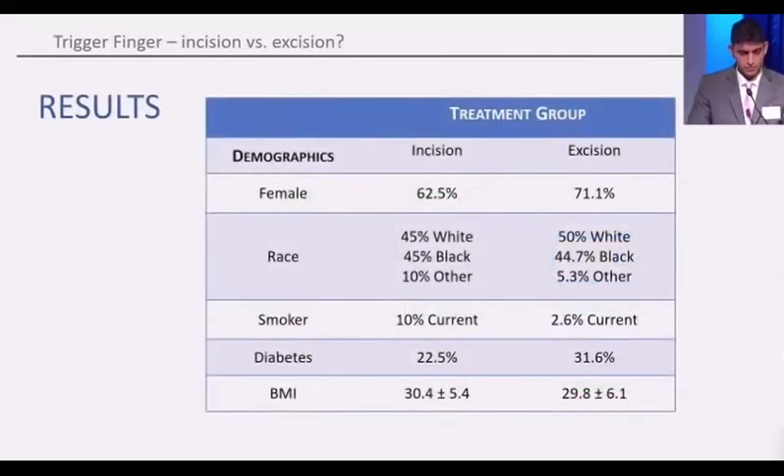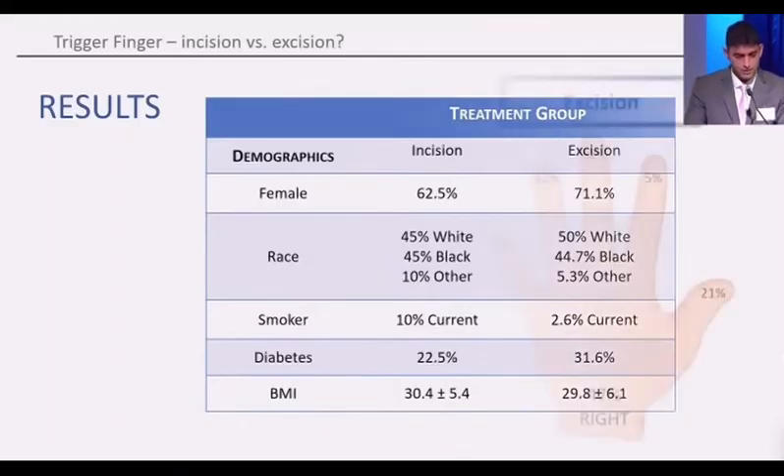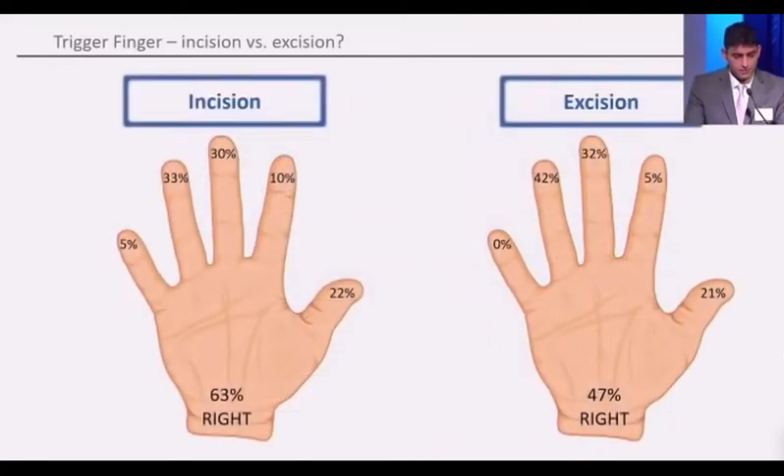Our demographics were overall pretty similar between both groups. Notably, there were more smokers in the incision group, but otherwise very similar. In terms of number of fingers, there were more central fingers included, thumb triggering was also included, and laterality was similar between the groups.